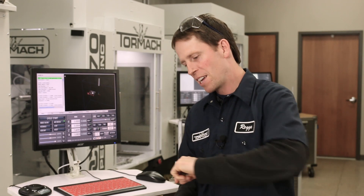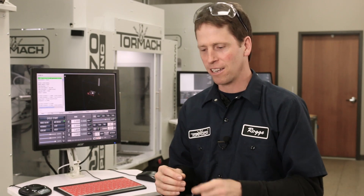So let's say you flipped your part, you're doing a chamfer on the back side of that part, and the registration's off just a tiny bit. The chamfer looks just a little bit bigger on the x-negative side than the x-positive side, and you want to shift your zero point over a little bit.